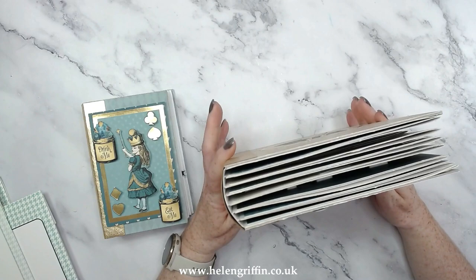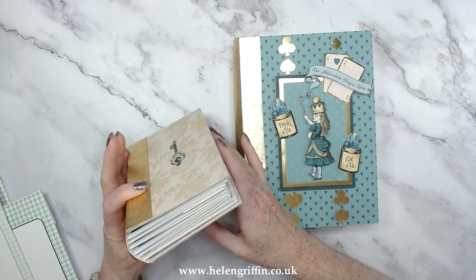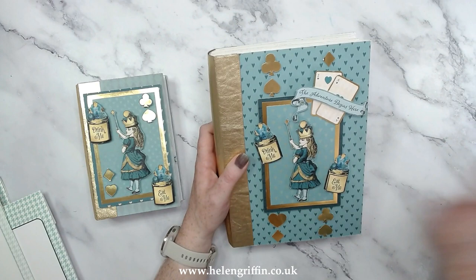This one here was made during one of my lives — I'm just mentioning it because it matches this one. You can find that one in the live section on my channel. But for this one, this was the video that went missing, so it's in a couple of parts, but in this video I've put everything together so it's all in one place.